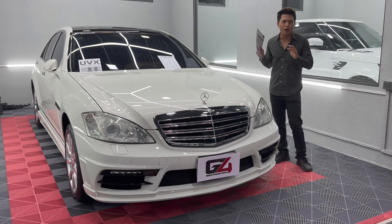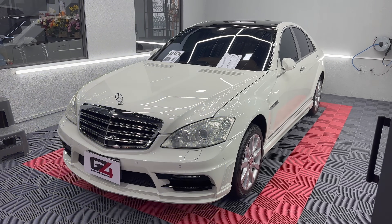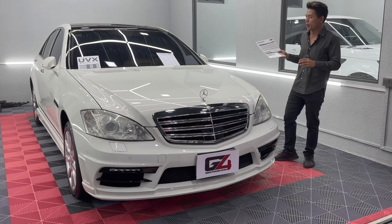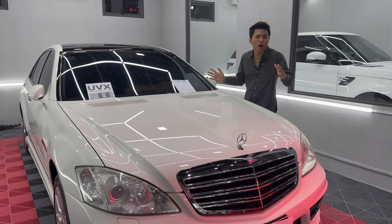Now, we have a window film. This is one square feet. We have a window film — it's a window film. It's a very dark coating. A window film.